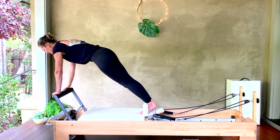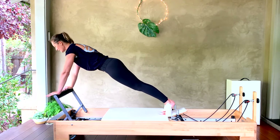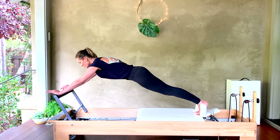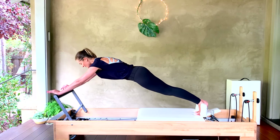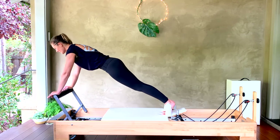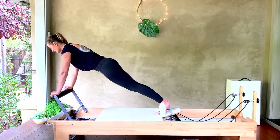Heels are up and together — squeeze those glutes, pressing the hips forward, one long straight line from crown of head to the heels. Pushing back and pulling forward — don't pull to where your shoulders go farther forward than your wrists. Go to where your shoulders are just over the wrists, then push back again. Breathing for four, three, two, and one.